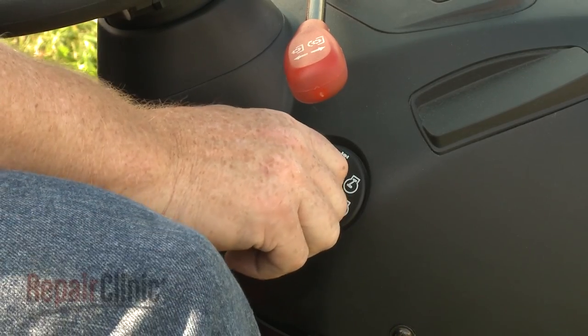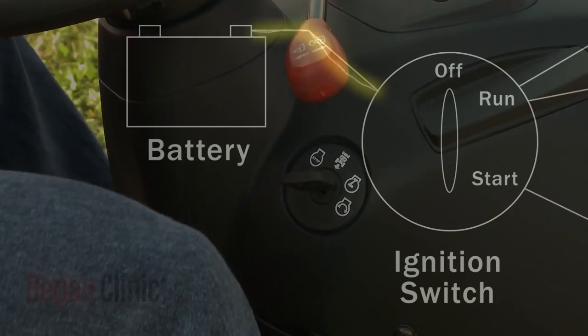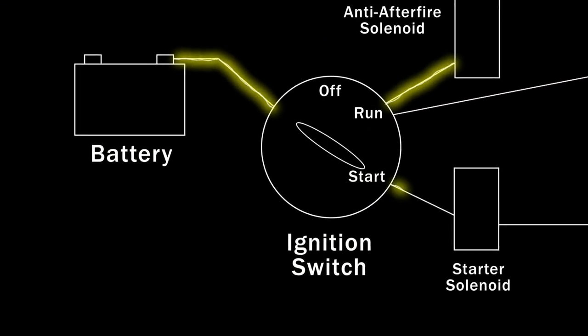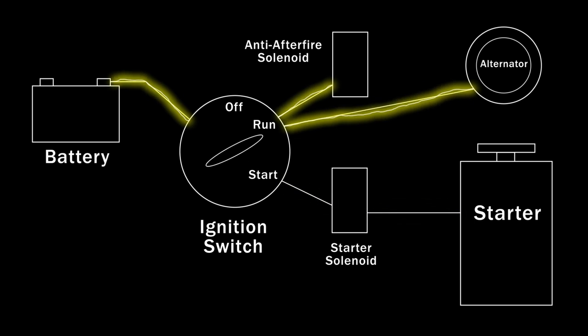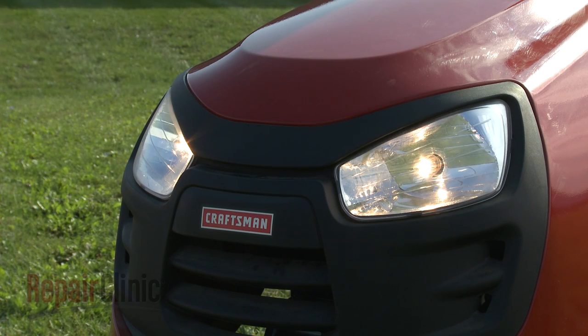When the ignition switch is set to the start position, 12 volts of direct current are allowed to travel from the battery through the starter solenoid to the starter motor, as well as to an anti-after-fire solenoid. When the switch is released to the run position, the current is diverted from the starter solenoid and motor to an alternator, which keeps the battery charged and can run auxiliary headlights or a power plug.